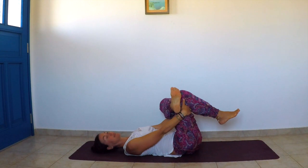Breathe deeply into your left hip flexor. One more breath.